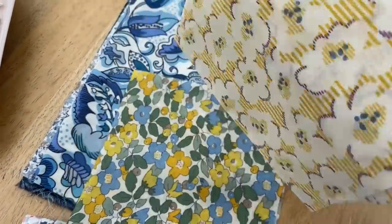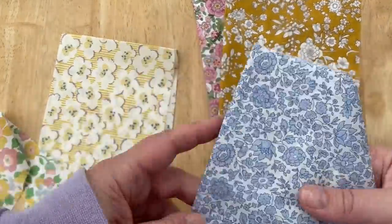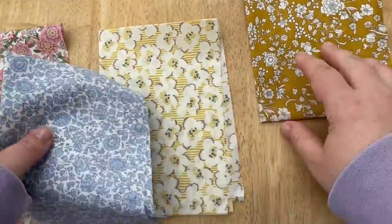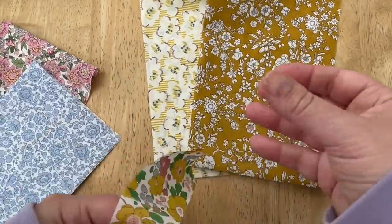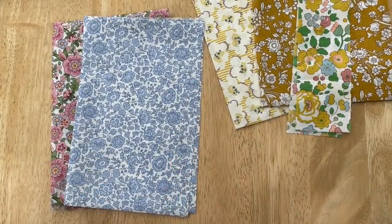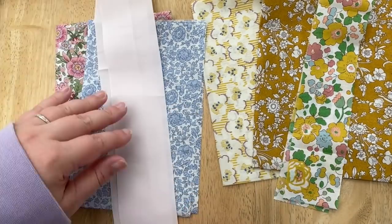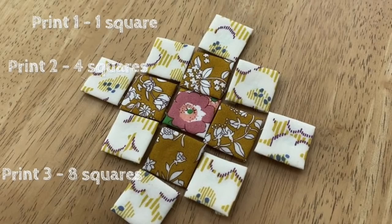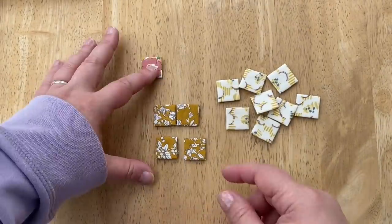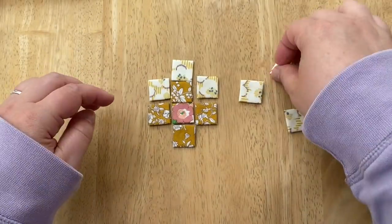I'm using some liberty fabric that was kindly gifted to me from Ava and Neve, who have wonderful liberty society bundle subscriptions. I'm choosing some prints that really contrast each other because that's how the design will show up really nicely. I'm going to use some solid fabric too to really make the design pop. When we baste our squares, we'll need one square in print one, four squares in print two, and eight squares in print three — and that's how this lovely design will show.